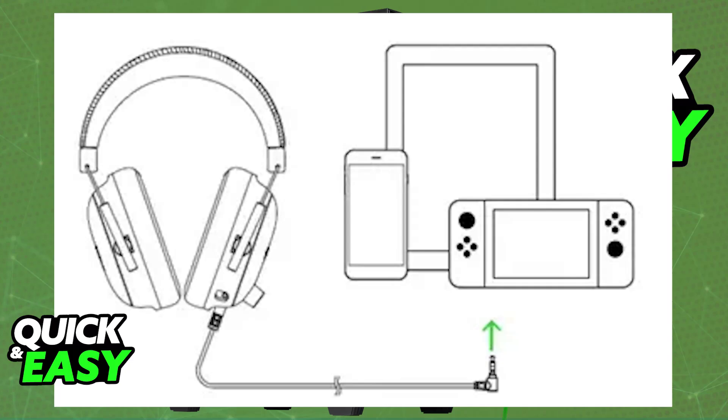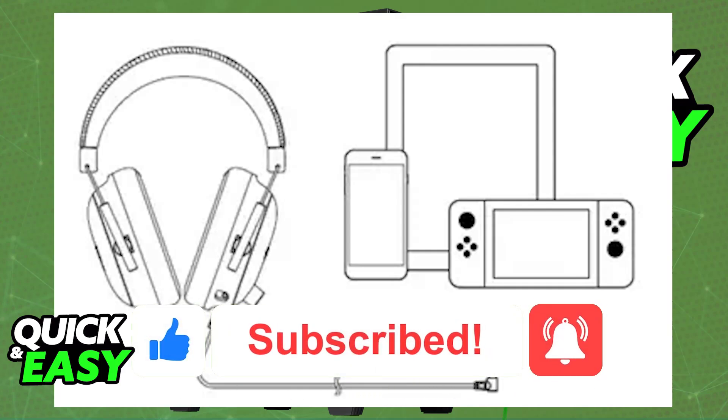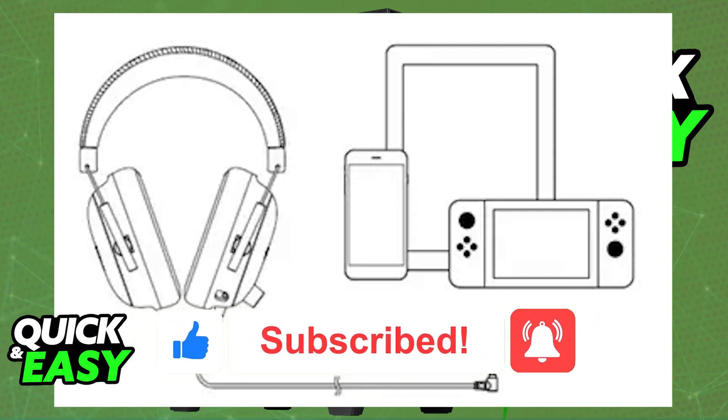I hope I was able to help you on how to connect Razer Black Shark V2X to PC or laptop. If this video helped you, please be sure to leave a like and subscribe for more very easy tips. Thank you for watching!